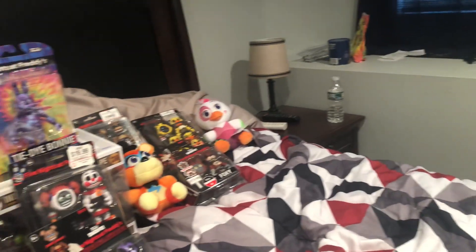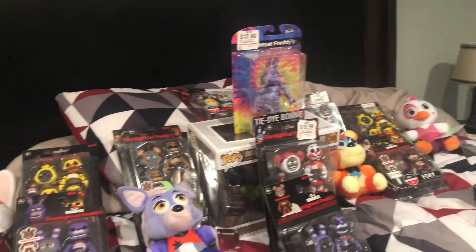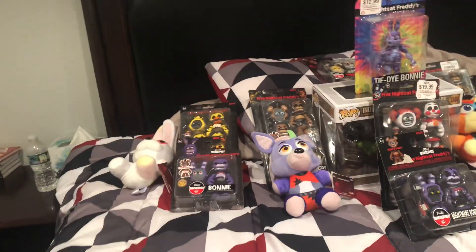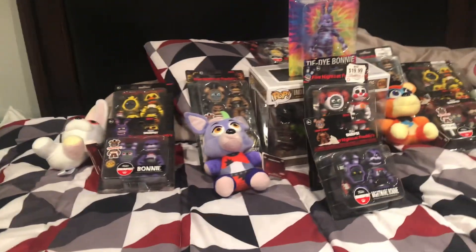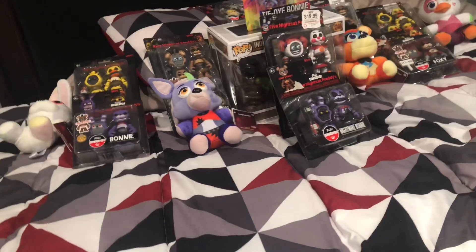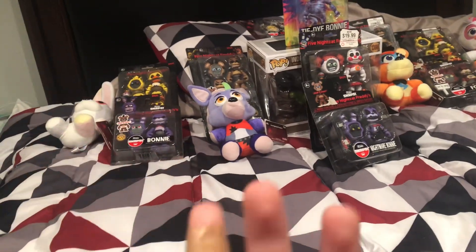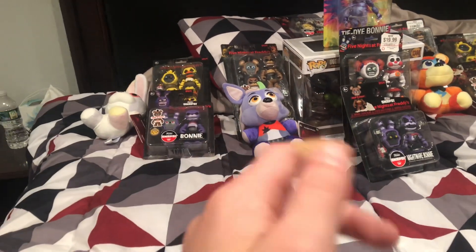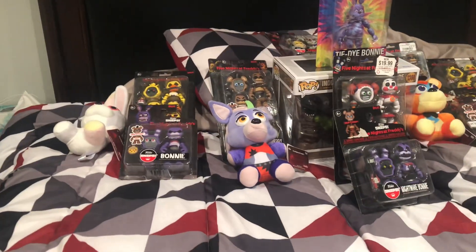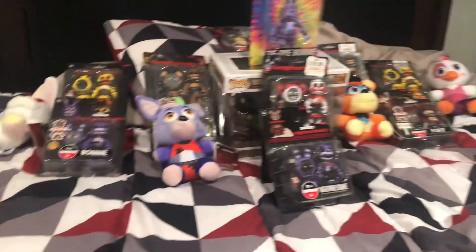Hello everybody, Galaxy here, back for another video. Today I'm going to be giving you guys a review of everything I have bought this summer. Well, not everything — I still have a bunch of stuff in North Carolina that I have to take to Florida, but this is everything I currently have that I've bought this summer.